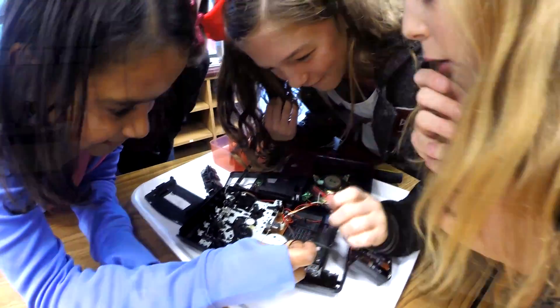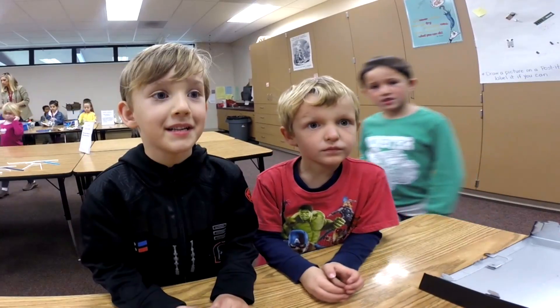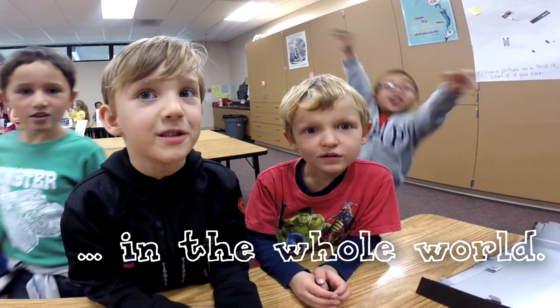Nothing at all? The car that we made was just the best thing we ever made. Car, car, car!